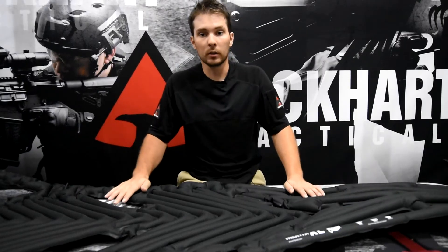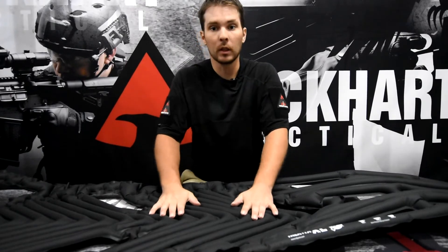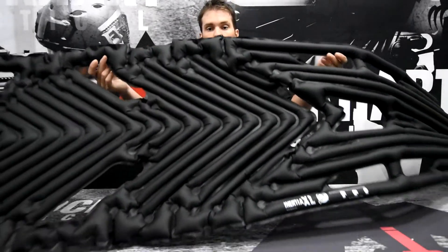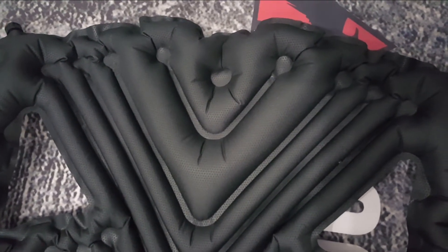This is what it looks like when it's all pumped up and ready to be used. Hold it up so you guys can see. You'll notice the top part extrudes more because it's actually designed to be a pillow.